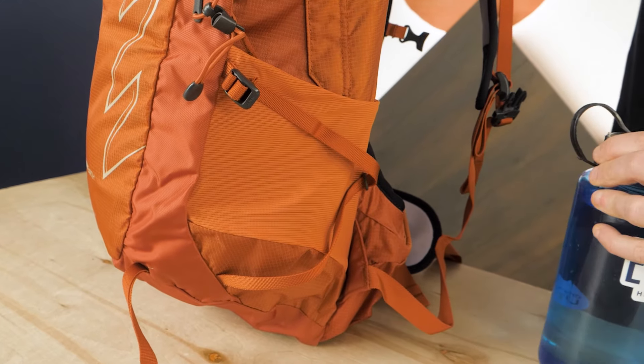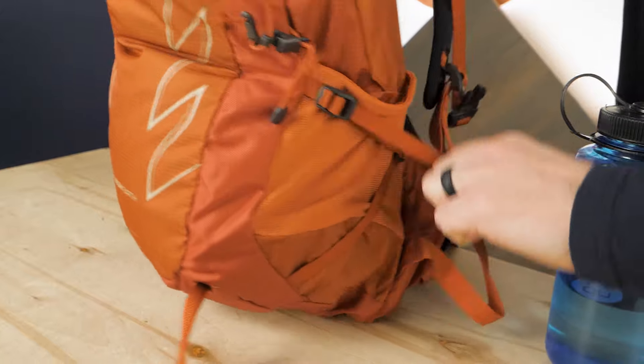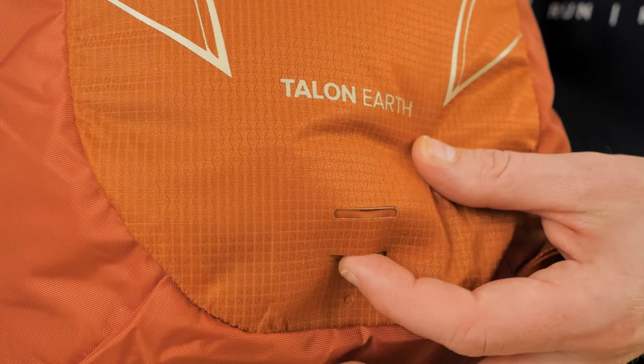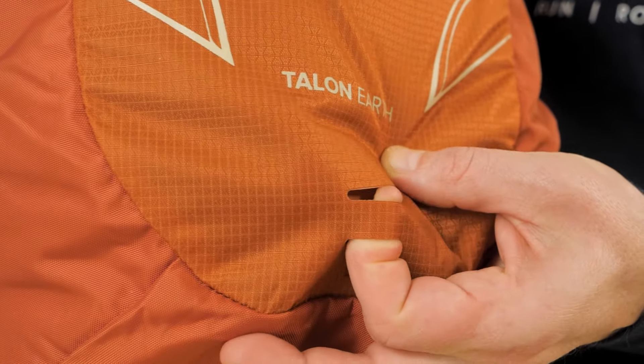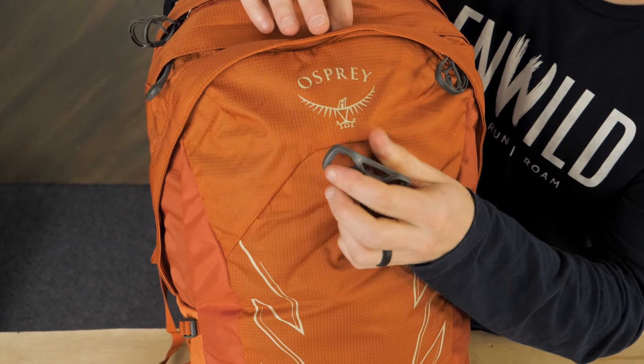Side compression straps keep your gear secure and your pack as close to your body as possible for comfort. There's also a variety of bike features, including a blinker light attachment point and lidlock bike helmet attachment.